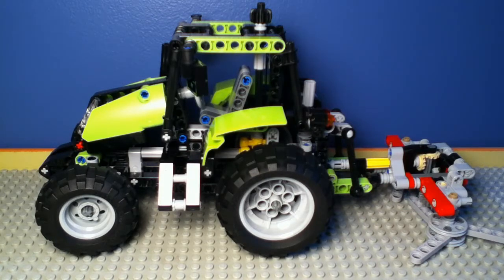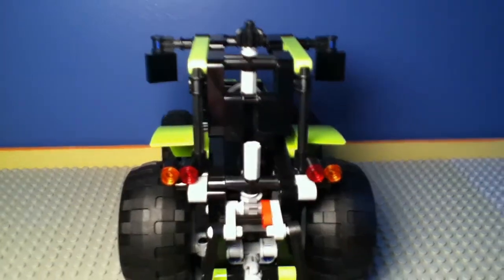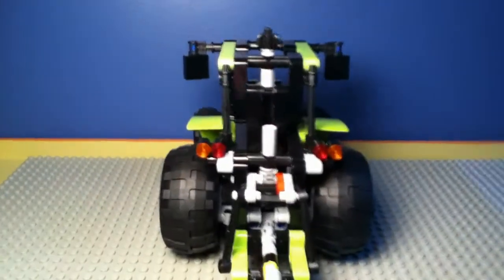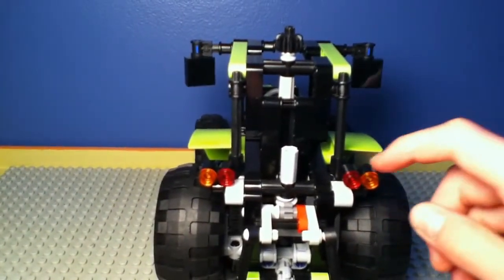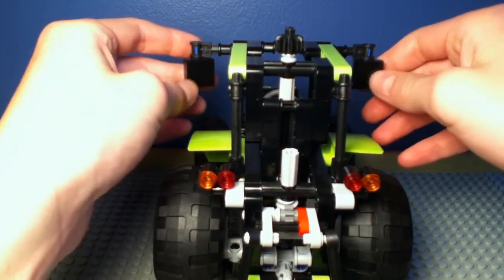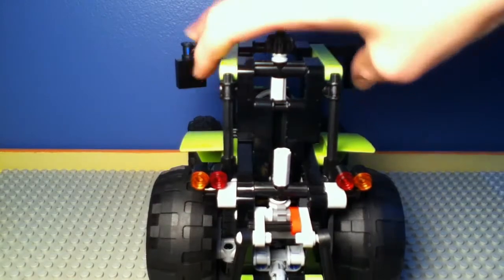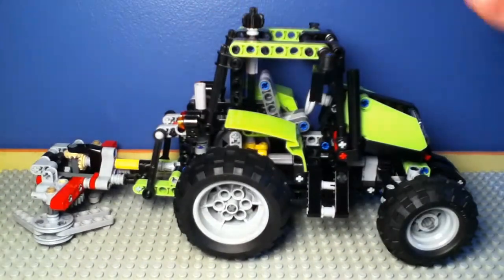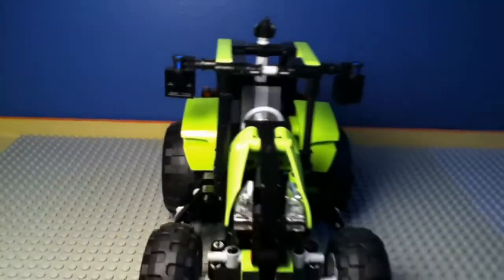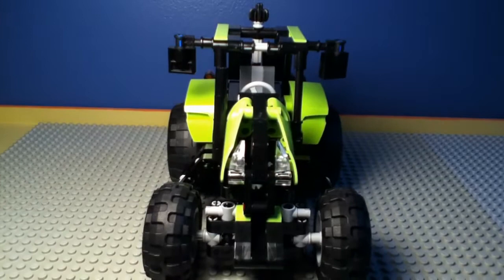I'll start by giving you a 360-degree view of it. This is the first side, and here is a view of the back — I'll move the tripod back a little bit. That's the back view of the tractor. You can see it's got some headlights here and the side mirrors here. Here is the other side, and here is the front, where you can see the headlights with a nice design.